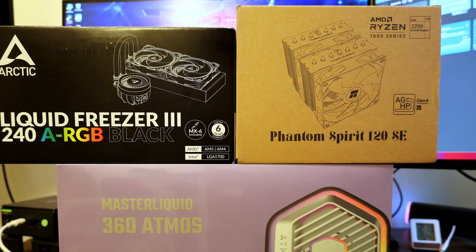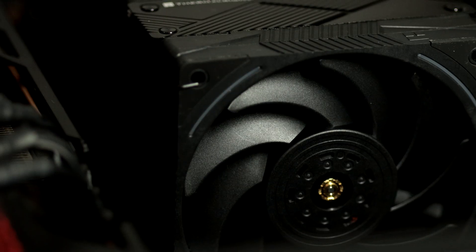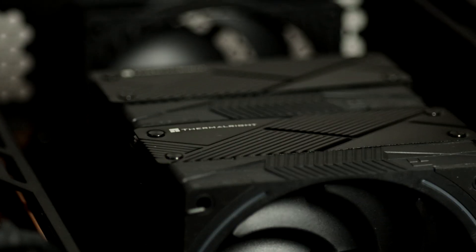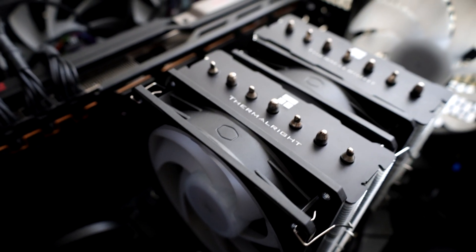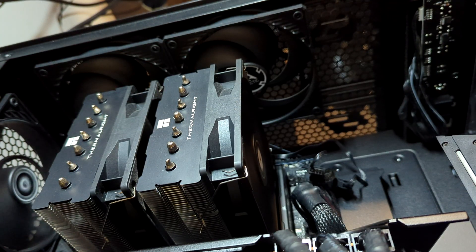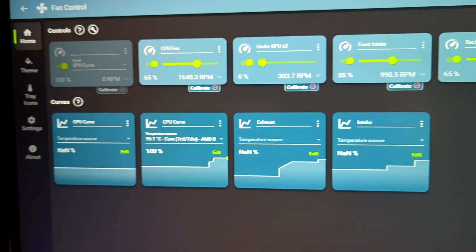So how do you choose between these cooling solutions when all perform well in normal circumstances? In my opinion, for most use cases, a good air cooler should be the first choice. On average these are cheaper, easier to maintain, and the safest. Most importantly, they fit in most PC cases. Keep in mind you'll need good intake fans for fresh cool air, but this applies to all cooler types. Only the fans can break, and those can be swapped quickly. That said, air coolers do have limitations, one of which is cooling capacity.